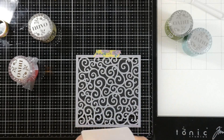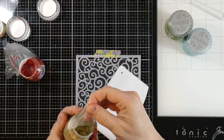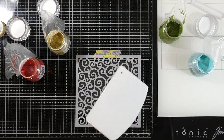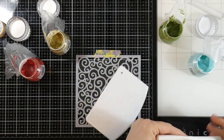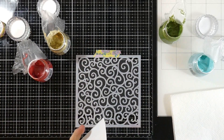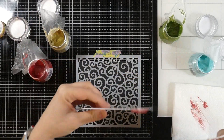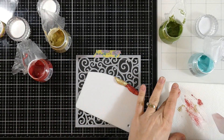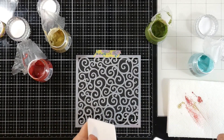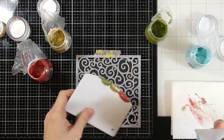You'll notice that all of my Nuvo Glacier Pastes have a little bit of press-and-seal over the top — that's what I do just to make sure they don't dry out. I'm opening all of them up to get ready. Then I'm going to take my palette knife and dig in, putting the colors onto my stencil pal — Hot Red on one side, then Golden Era, then Green Envy, wiping off my palette knife between each one. As you can tell, we're doing a bit of a rainbow, and then we'll add the Sea Sprite as well.